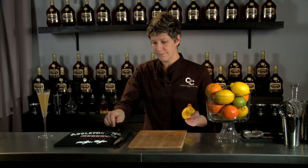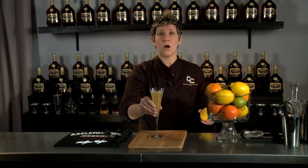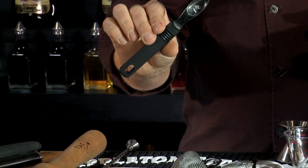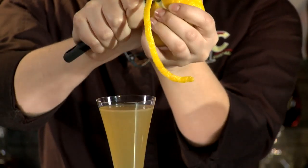Now I'm going to demonstrate the long lemon spiral. It's important to do this garnish over the glass so you get all of the oils on top of the cocktail. Take a channel knife and just go all the way around the lemon.